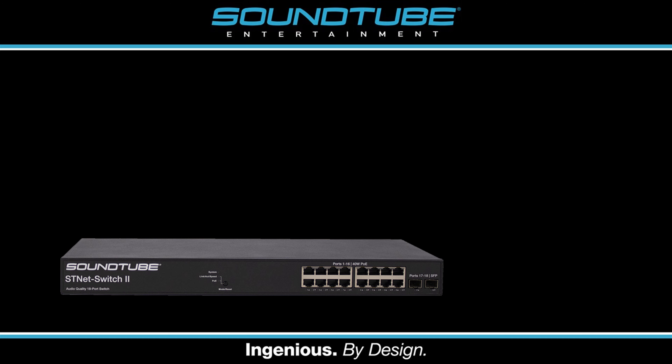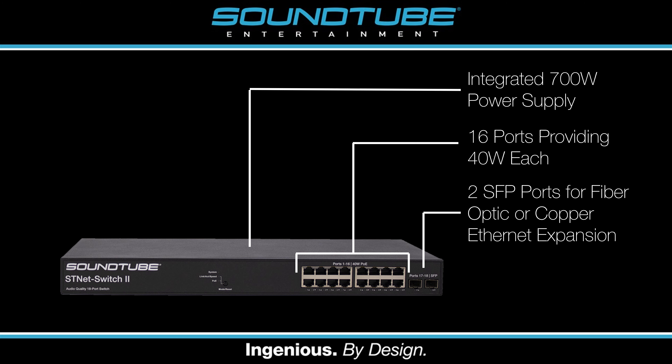The STNet Switch has an integrated 700 watt power supply, meaning it is able to fully power all 16 ports simultaneously, which not every PoE switch on the market can claim. Our IPD line of speakers each require the full power per port, so sufficient power capability is critical for a fully functioning system. At this time, our IPD line of speakers is not compatible with higher power PoE standards like 60 watt or 100 watt PoE++ or Ultra PoE.